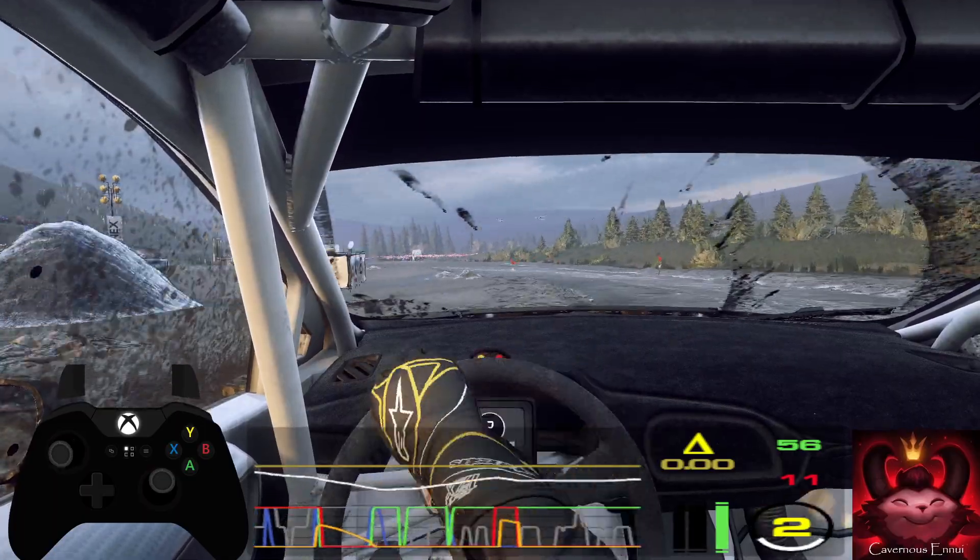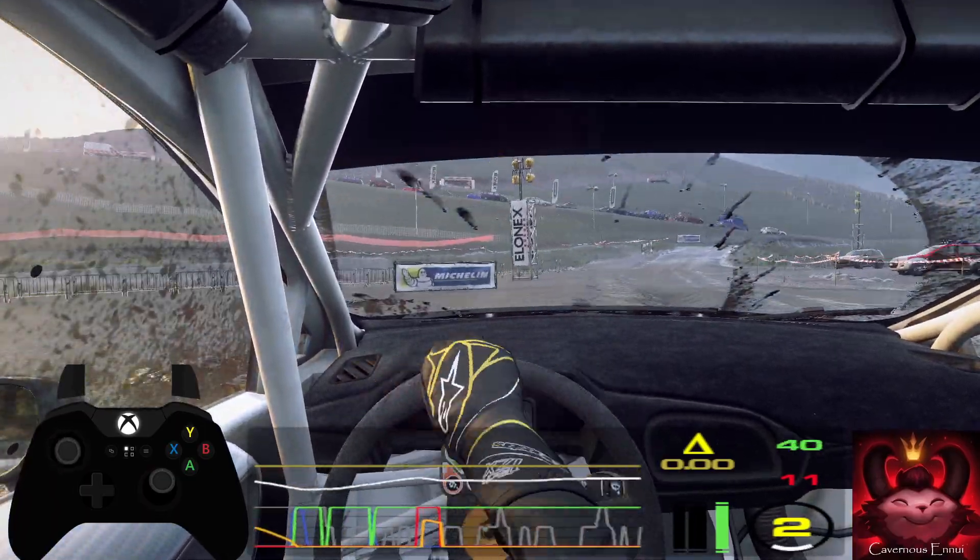4 right, tightens over jump, opens long, tightens, jump.